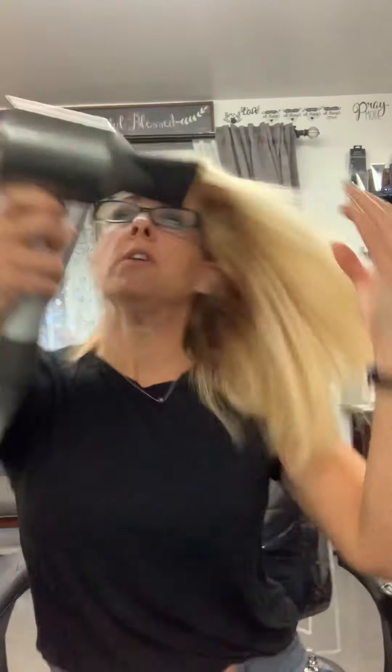If you wanted to get more lift than what just the root spray would give you, you can always take a round brush when your hair is about 80% dry and add lift with a round brush. All right, so got a little bit more lift in there.